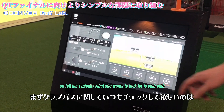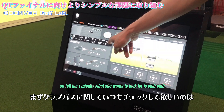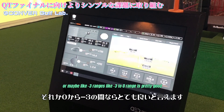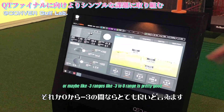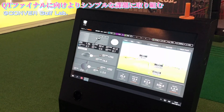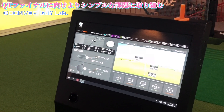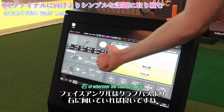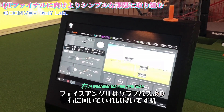So tell her, typically what she wants to look for in club path is somewhere very close to zero, or maybe in the negative three range — so negative three to zero is pretty good. Club path in the 0 to minus 3.0 range is better. And then face angle, typically you'd want it to match wherever the club path is.